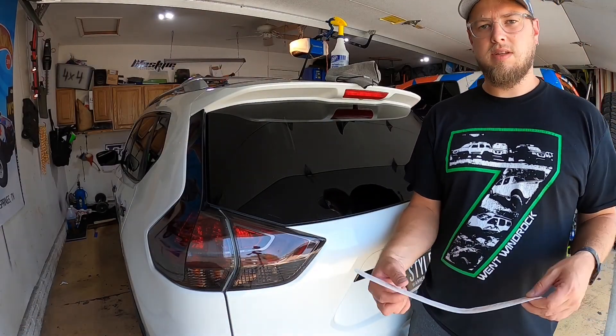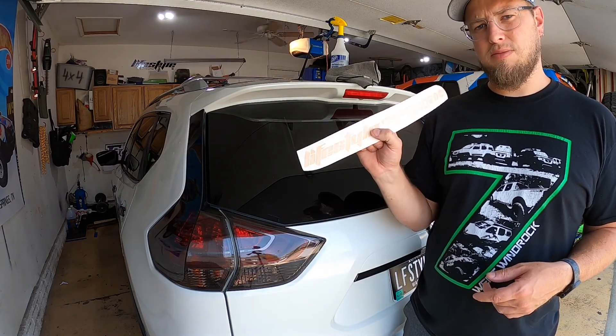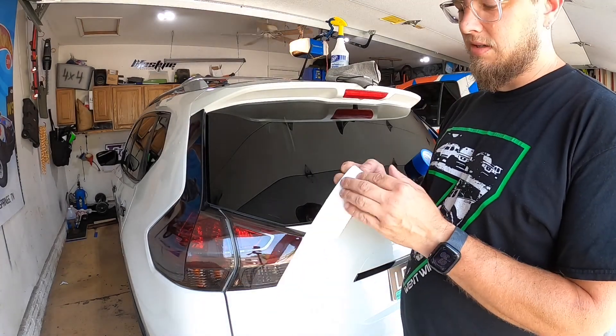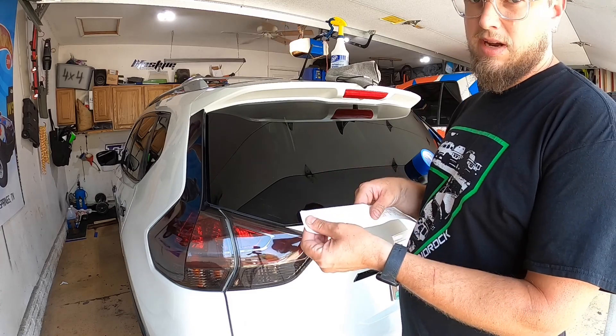Hey guys, it's Luke with Lifestyle Off-Road. I just want to do a real fast video showing you how to apply a vinyl decal. First you need to understand there's three parts: the paper backing, the vinyl, and then the paper mask.